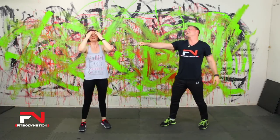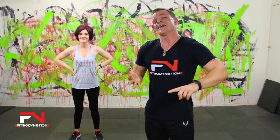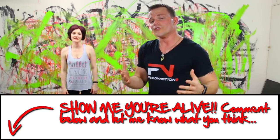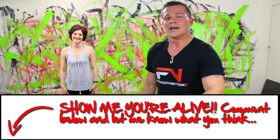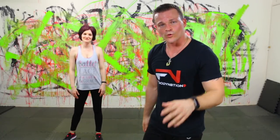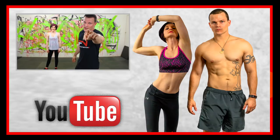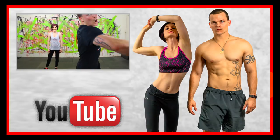All right, we killed it! Make sure you subscribe if you're brand new to the channel, make sure that you like and share, and most importantly to Sarah and I — leave a comment below. Let us know what you're going to be doing over this beautiful weekend. Love you guys, super proud of you, thanks for working out with us. We'll be back next week with week three of our six-week series. Love you guys, we'll see you next time. Boom.